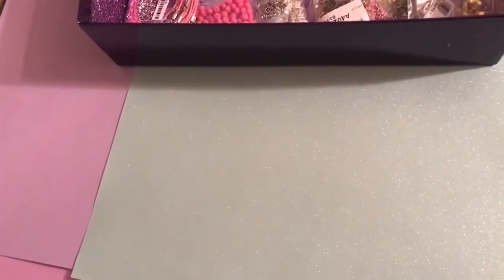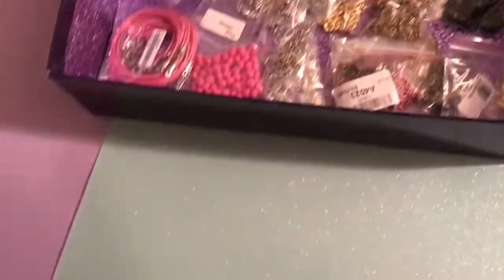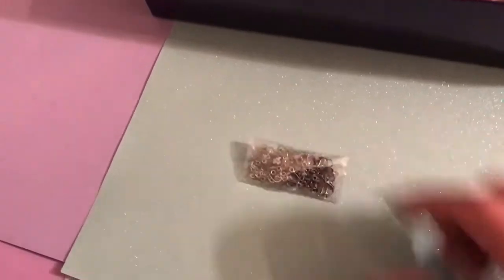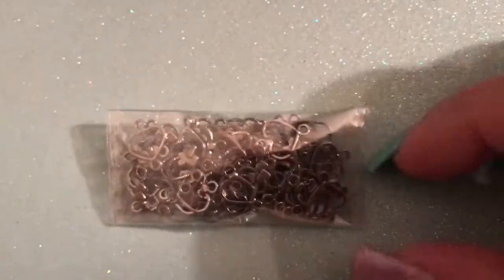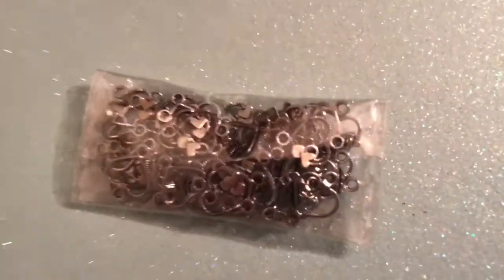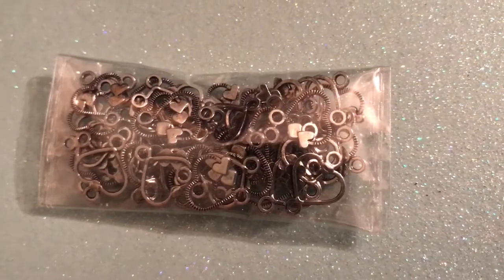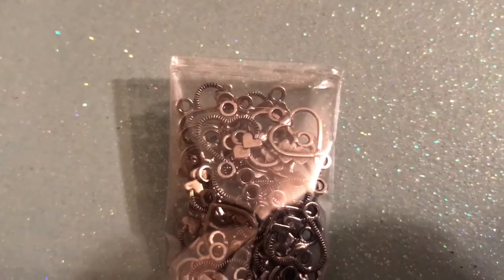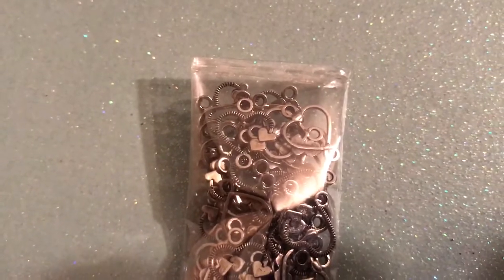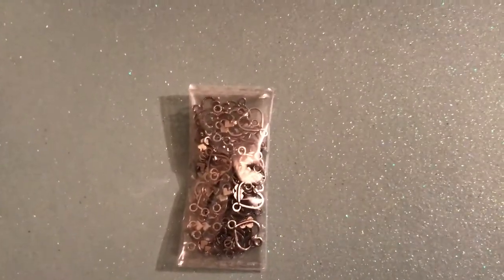I got a bunch of stuff from eBay and I'm going to stand over here and try to keep it out of the shadow. I'm using a different room today just to see if the light is any better. So these are one of the things from my last video that you guys didn't get to see. These are some heart connectors. You can see they are connectors, not charms. There's a hole on the bottom and the top, and then it has two little hearts on the side with little grooves. I really like those, and I actually already got refunded for those — so that's another free eBay item for me.